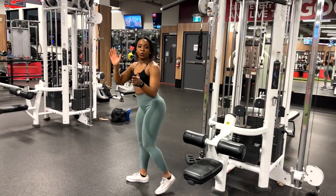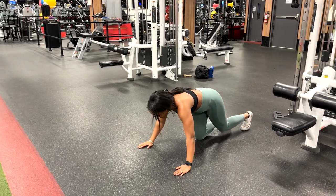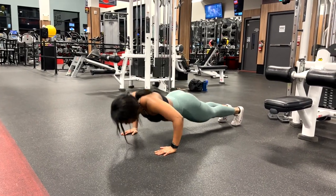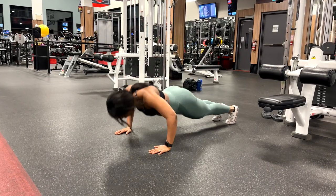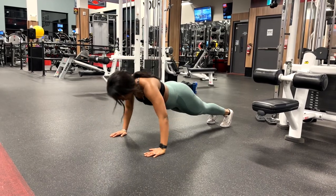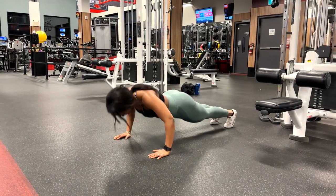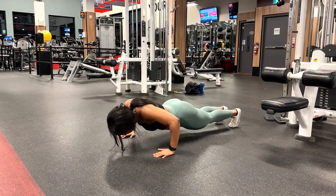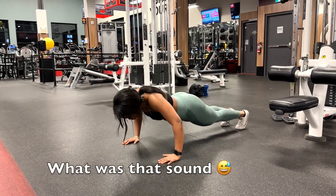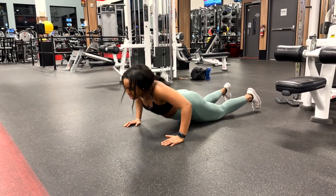We're going to superset the lat pull-down with push-ups to failure — let's see how many I can do. Two, three... six... ten — ten more. Eight, seven, six, five, four, three, come on — two, one. That last one took me out.